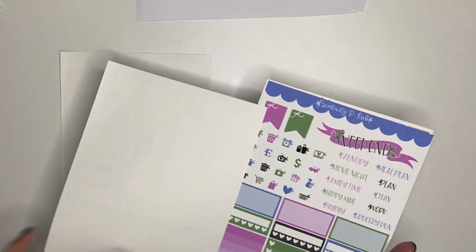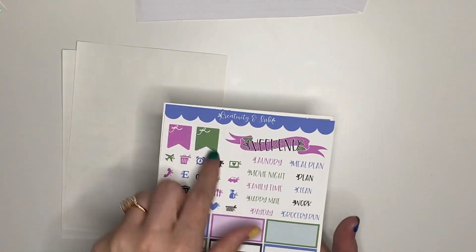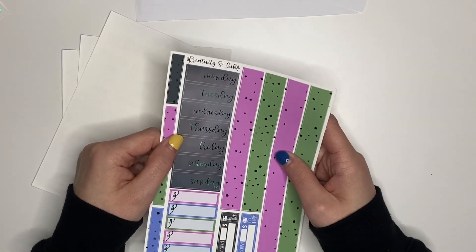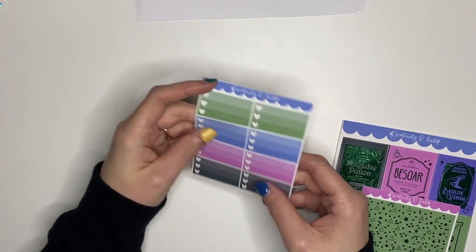There's a bunch of boxes here, some boxes on here, some flags, a weekend banner, and beautiful bottom washi. This paper is like silky, buttery smooth — date covers, what have you. There's also these headers that it came with, along with some little mini checklists I might cut up and use as strips.